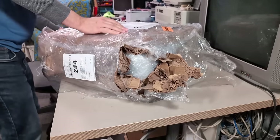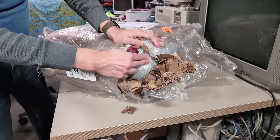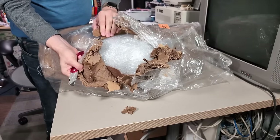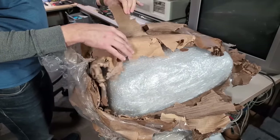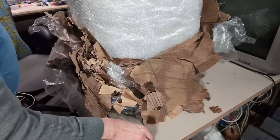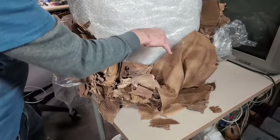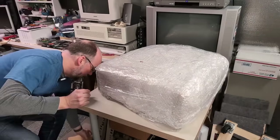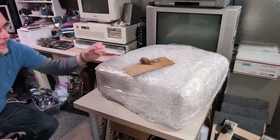Hopefully the computer inside, or whatever's in here, is not also soaked. There is a layer of bubble wrap, but I can feel the corner of the machine right through it. I don't really think this thing will have survived unscathed. All this paper here is soaked. This cardboard up here is also all wet. This was delivered by FedEx, so I guess FedEx left this in the rain. There's no way the original shipper would have exposed this to all this water.